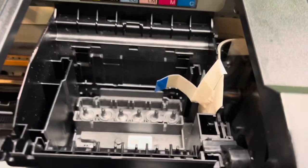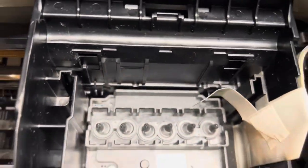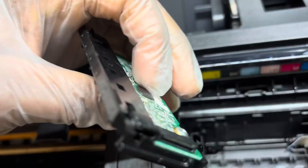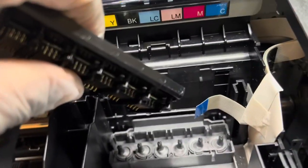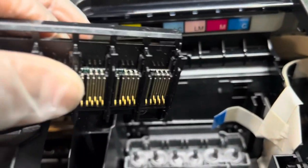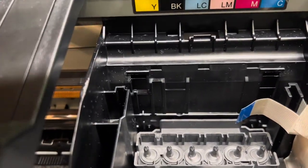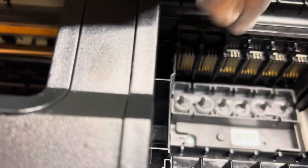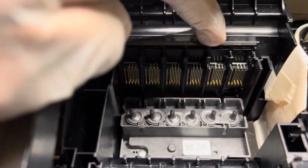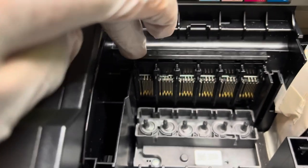All the screws are in and tight. The next step is to install the sensor. This cable here goes in right here — the blue side faces you while the metal part faces the back. Place the sensor, push it down, and you should hear a click sound. If you hear the click, it's sitting on well. You can also use one finger to push across it to confirm.